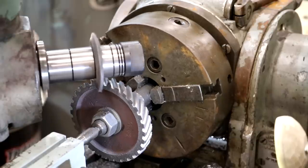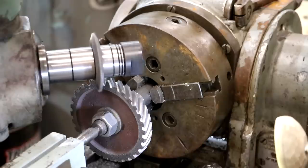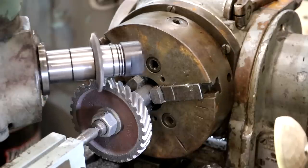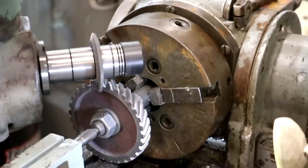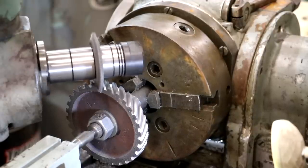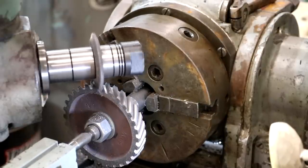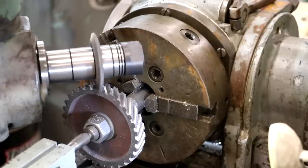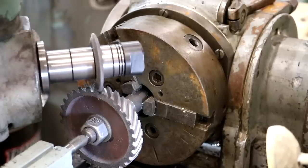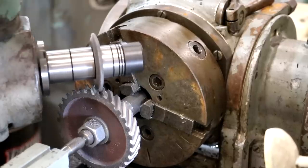This is the last tooth. If all is done right, it should line up perfectly and we should be done with this job. We'll take it off and do a little inspection, but as far as I can tell, it looks great. We'll do a little bit more inspecting once we get it off the machine. One spiral gear — done.